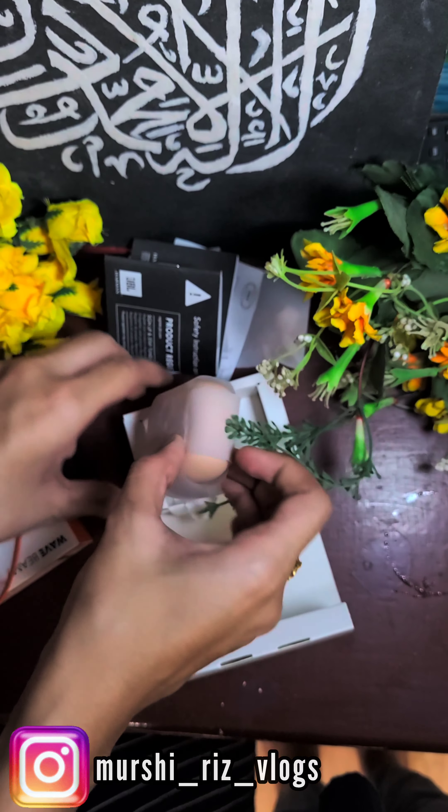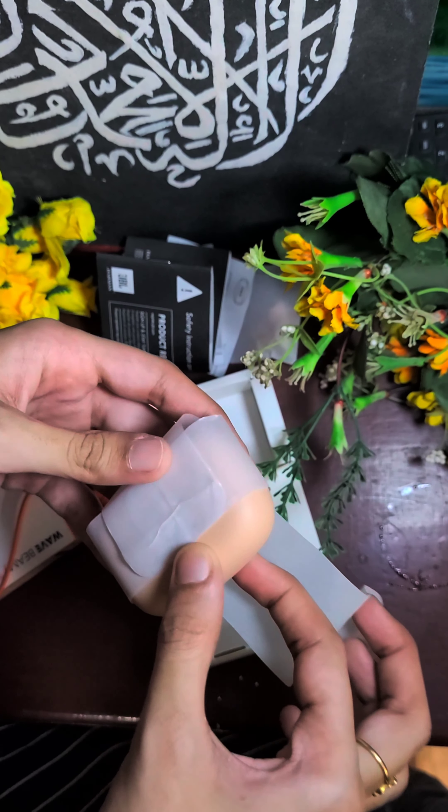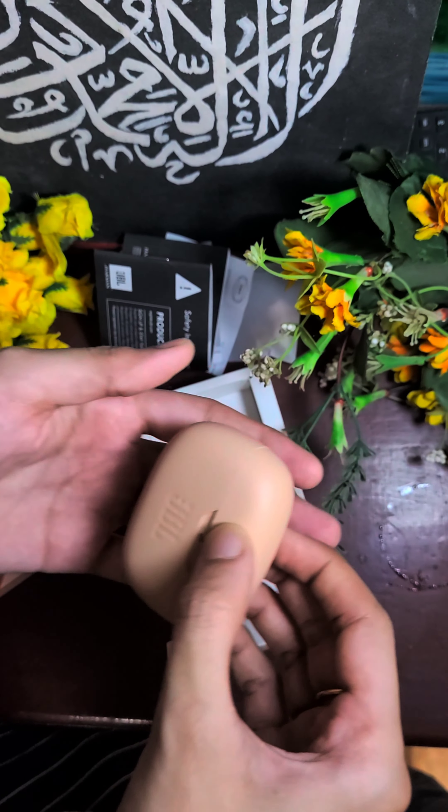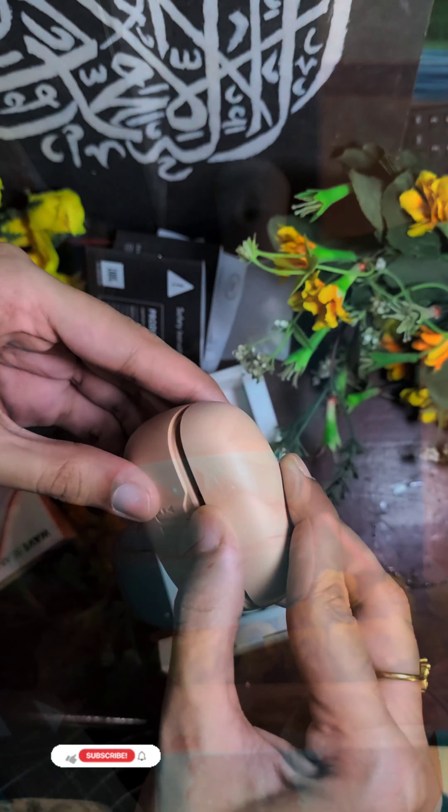Finally I will open the box — it is very cute. It is very exciting to open. Inside the earpods, the key is magnetic and the earphones are magnetic as well.